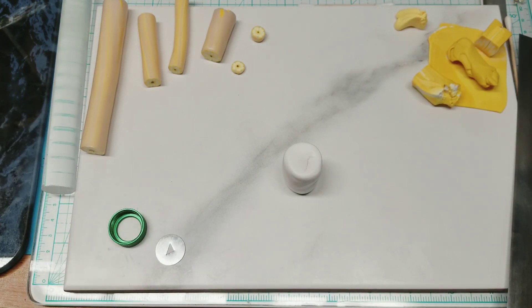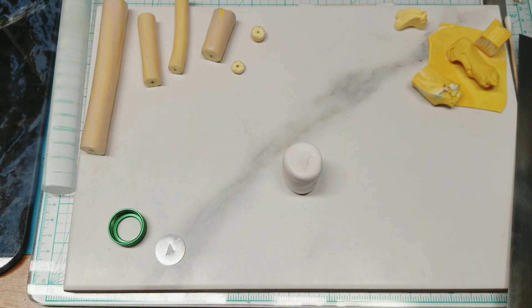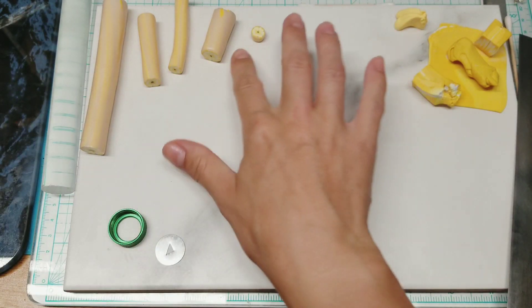Today what we're going to do is a simple petal cane — a white petal cane, a five petal flower, just as a little flower to accent.